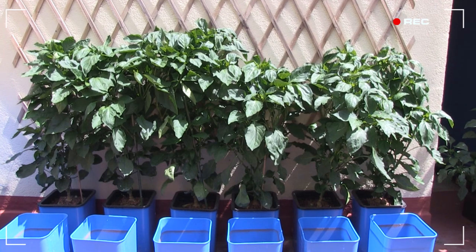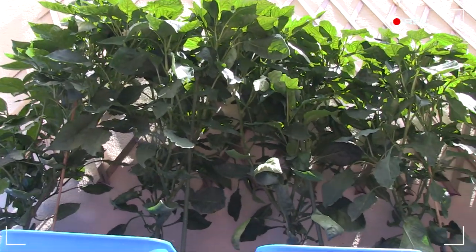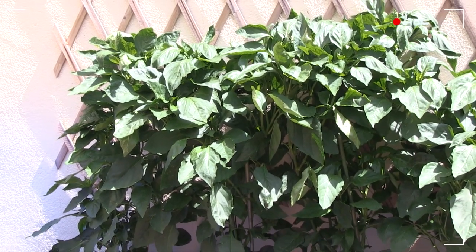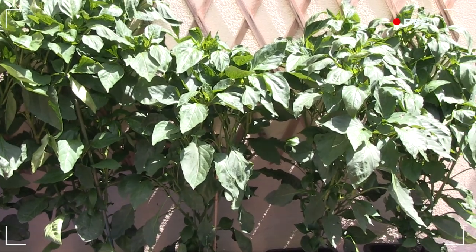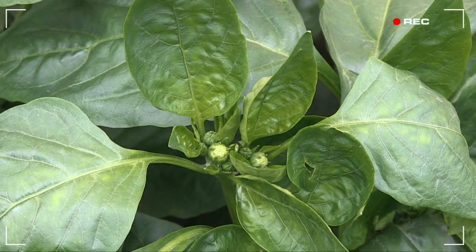Now you can see what I'm talking about. The plants on the back row are really different animals to those in the front. Removing the back row's flowers, together with the warm nights and possibly their location closer to the wall — which acts as a heat sink — have caused markedly more vertical growth, which is exactly what I'd hoped for. Whether the plants reach the top of the trellis remains to be seen, but I'm going to stop removing the flowers from now on and just let them do their thing.